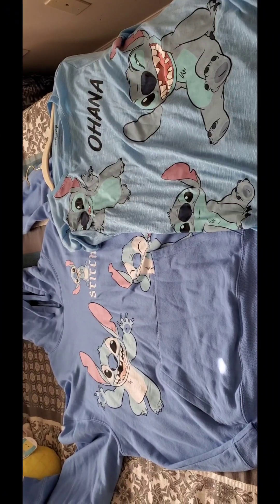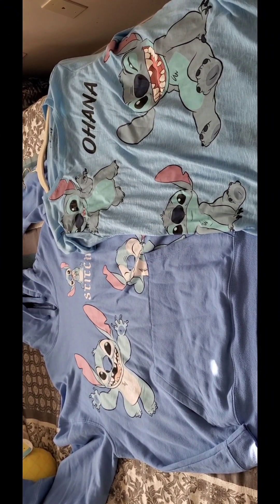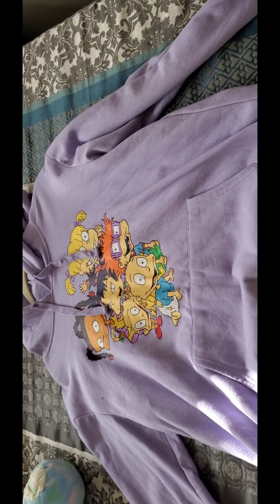Here is the back of the Stitch hoodie. Sometimes I wear the hoodie with the Stitch shirt, and sometimes I don't. Here's my Rugrats hoodie.